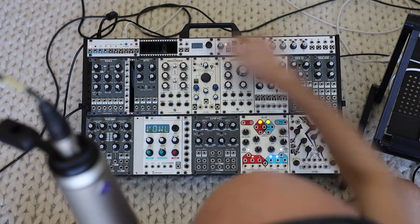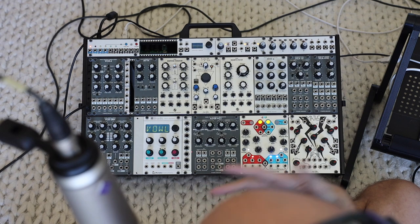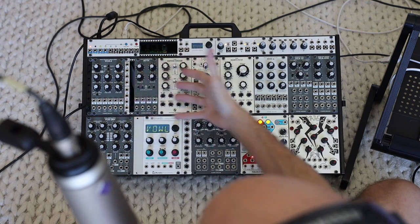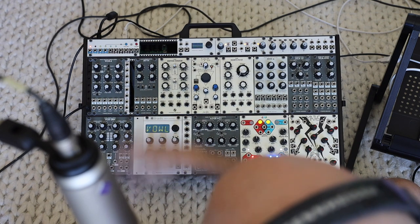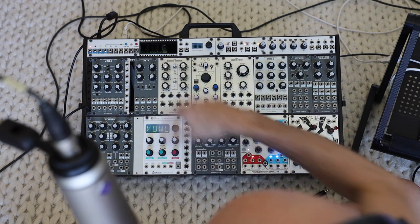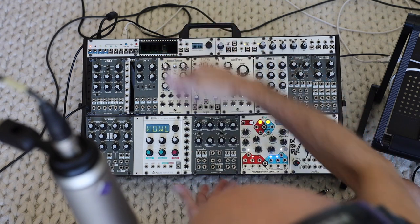Starting from the top row, this first row of modules are all 1U format. They are saving space from a standard module size and putting those functions into this 1U row up here. So you kind of get like 9U's worth of functionality into something that's 7U.